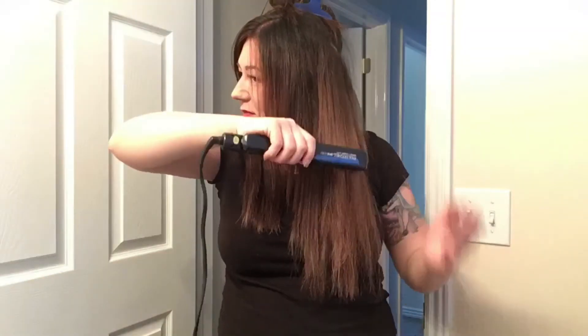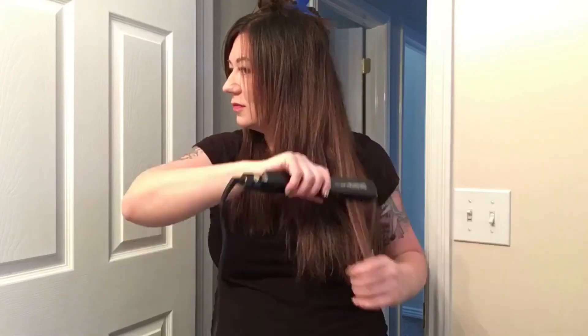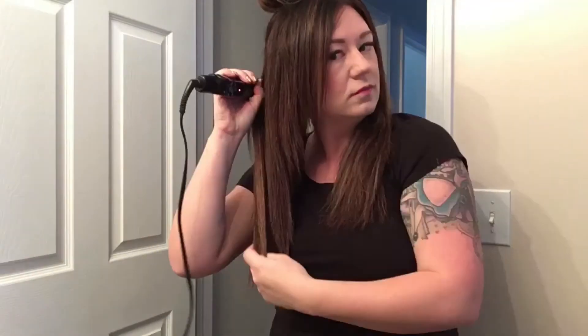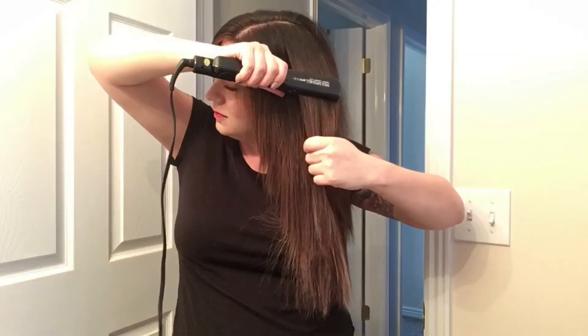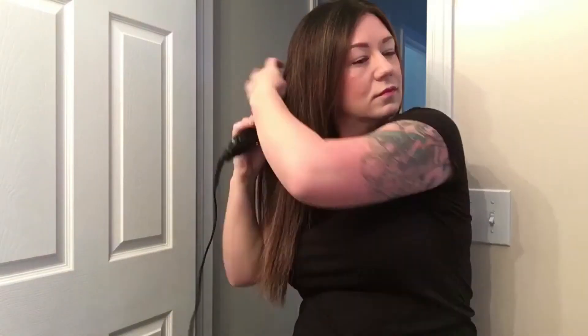I find that if I focus closely on breaking down the rows one by one, I'm able to really go through the flat ironing process really quickly. I'm using about a 360 degree flat iron here, and the key is to make it hot enough so that you only have to pass over the area that you're flat ironing one time.